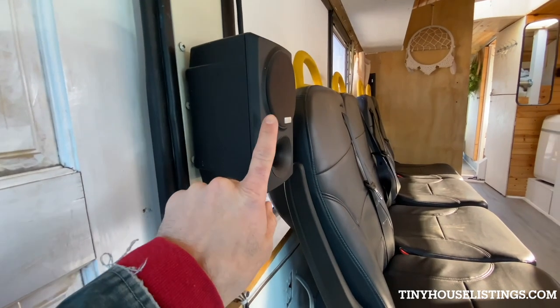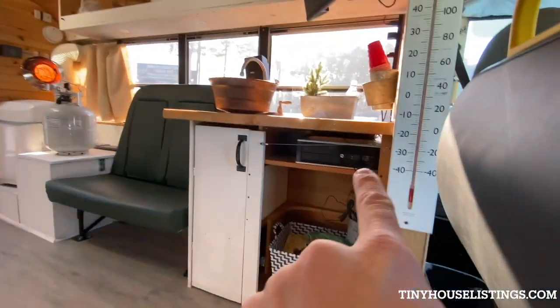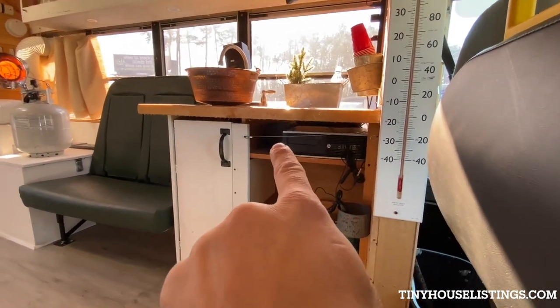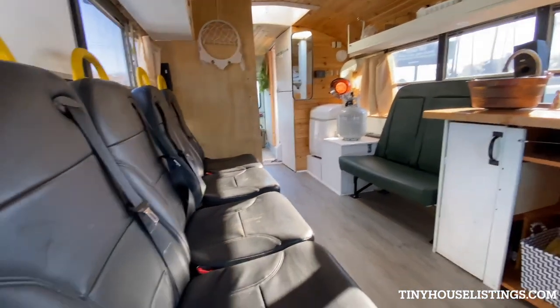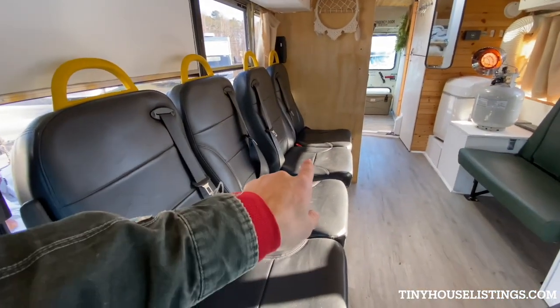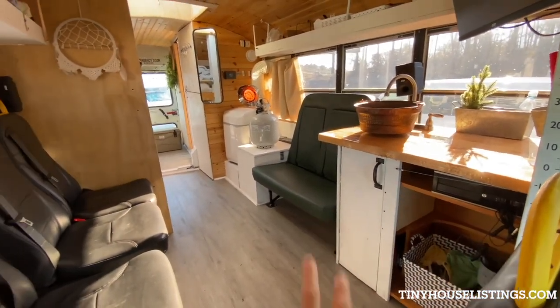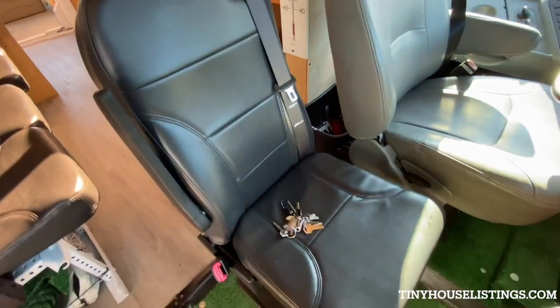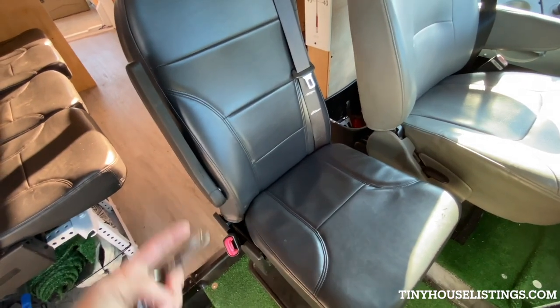I have four Kenwood speakers for surround sound — one, two, three, and four — covering all the seating. There are four shuttle seats on the left and two child seats with child restraints on the right-hand side, because I've got twin boys. I put in a second captain's chair with a seatbelt.